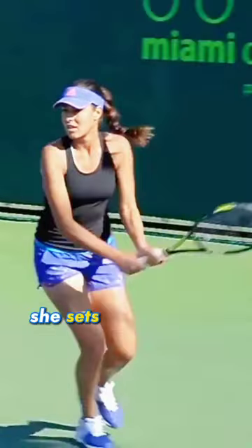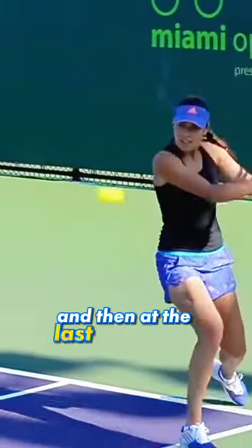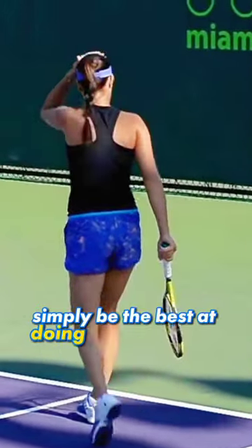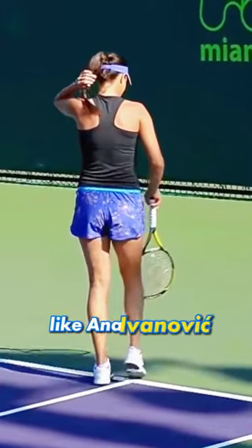On this shot, watch her disguise. She sets up like she's hitting a topspin and then at the last second, boom, throws in a drop shot. So simply be the best at doing the simple, like Anna Ivanovich.